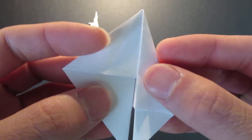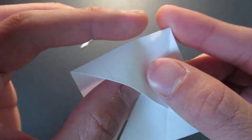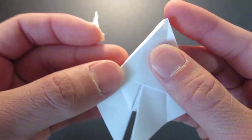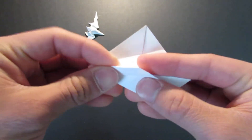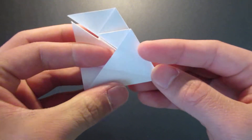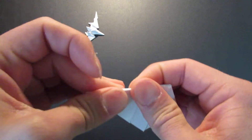Then you want to fold this inside. So unfold them, then you're going to fold this in like that.